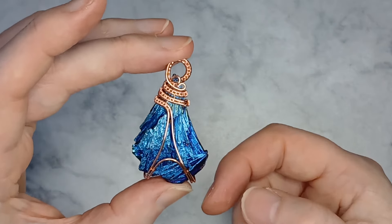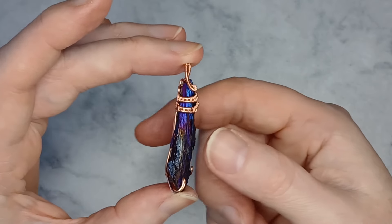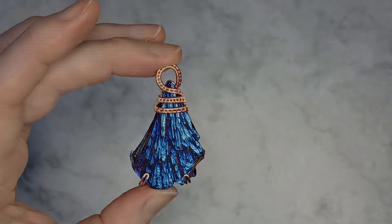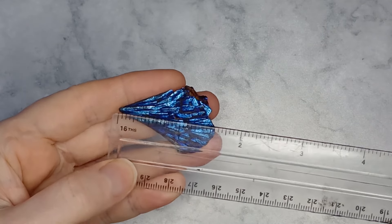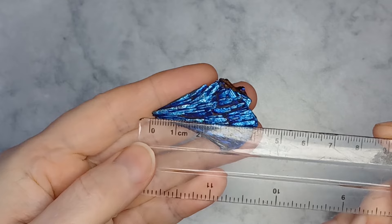In this video I will be demonstrating this beginner friendly kyanite fan pendant. This is the stone I will be wrapping. The measurements are for a stone of similar measurements. If your stone is bigger you will need longer wires.